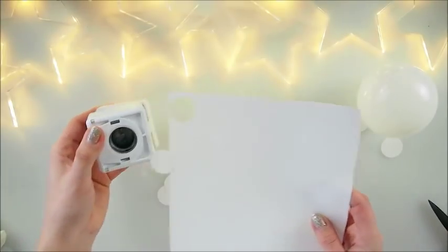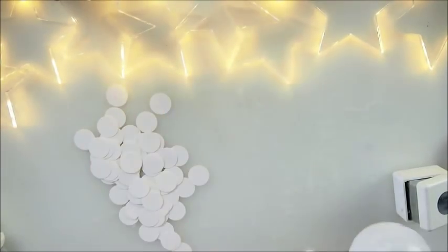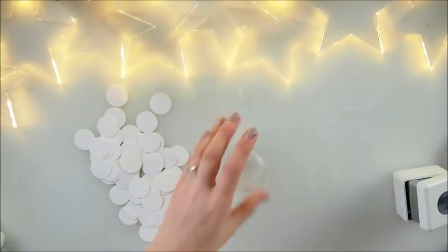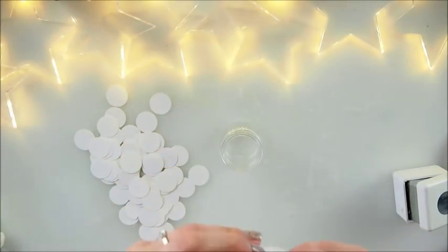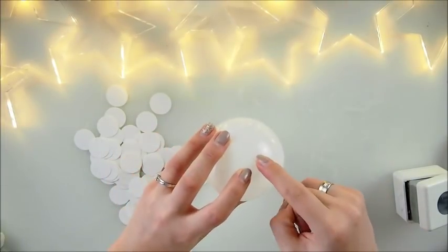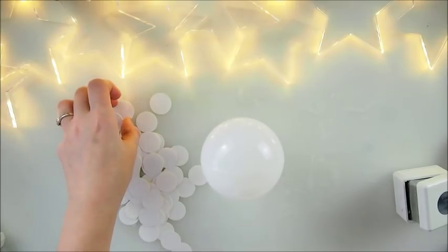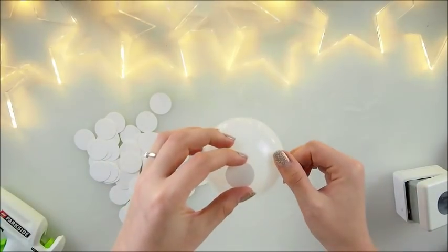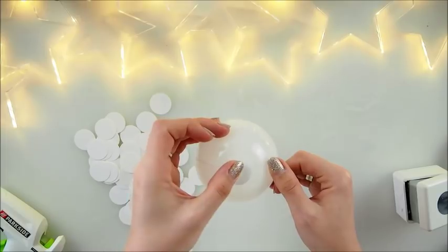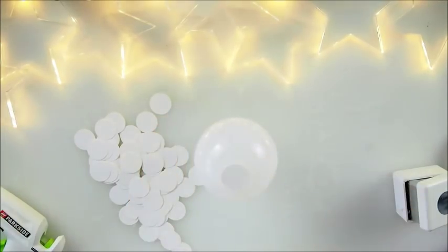I have plenty of circles and I'm using a glass jar to hold them. I need to find the middle of the bubble — I think the middle is kind of there. Wherever your middle is, you start off by adding your circle in the middle. I'm using watercolor paper but you don't have to — you can use any paper or any type of cardstock.